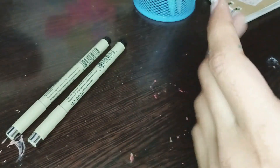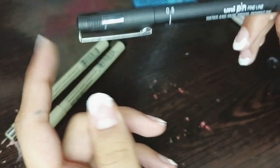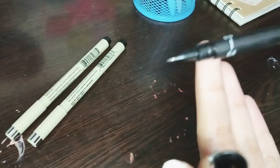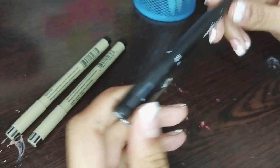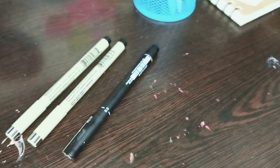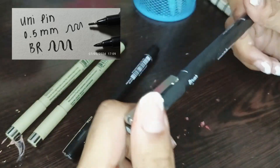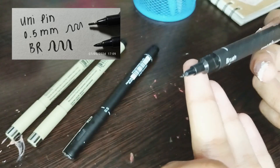I also have the Uni Pin fineliners, and a brush tip one too. These are the ones I use really often because of the pen size. This one is a 0.5 — kind of mid, something I use really often. I also like that they have a little window in here. I have the brush tip one too. I use this so often because I can use it for calligraphy and line art — all of that stuff. This one is really useful.